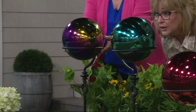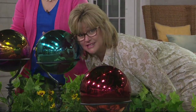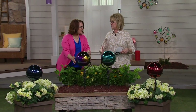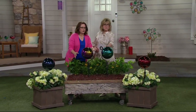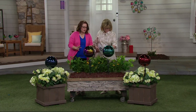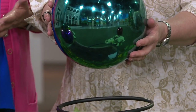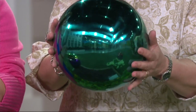It's bigger than you think — I'm going to put my face right next to this. It's as big as my head! Good size — not a tiny miniature sphere. It's really good size but not overbearing at all. When it fits in your garden it's going to be elegant, gorgeous, and it's going to reflect the beauty of your garden.